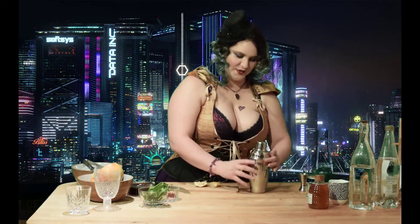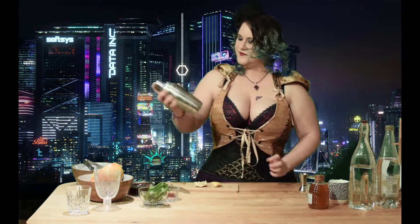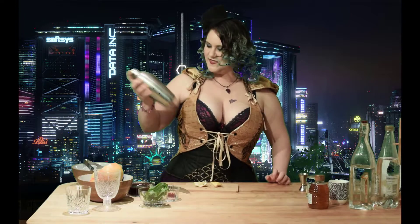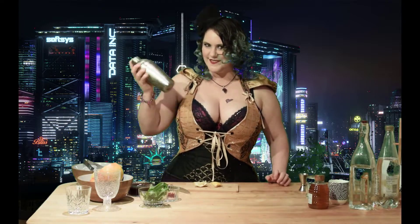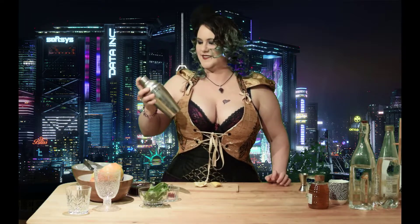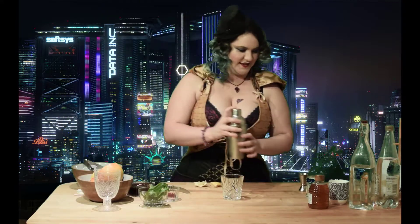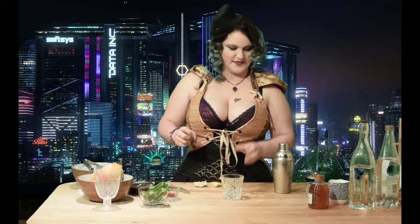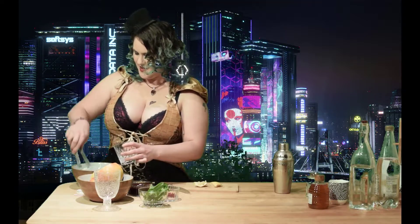Now we're going to want to shake that all up. I'm going to put some ice into a glass.